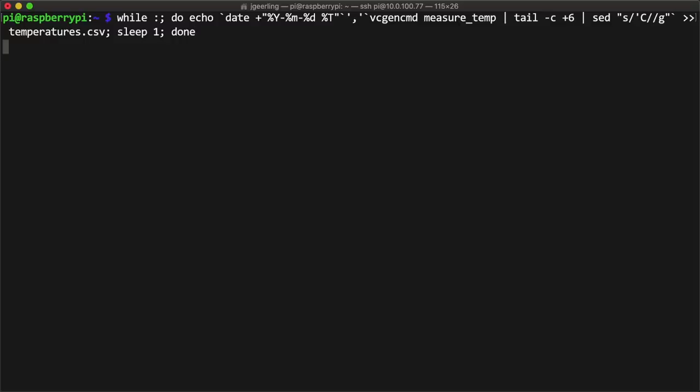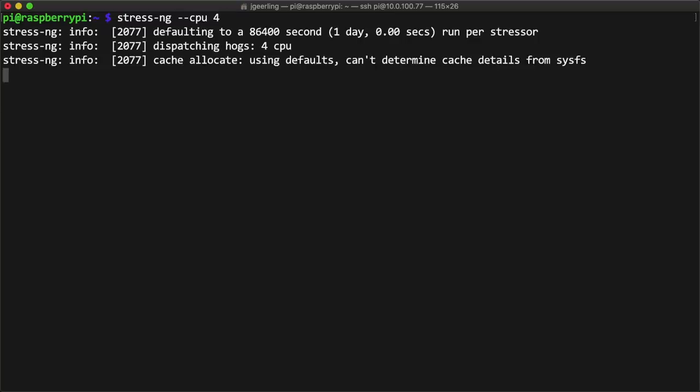I used the command on the screen to write time and temperature data into a CSV file so I could graph it later. Then I installed and ran StressNG to load up all four CPU cores on the Pi for 30 minutes at the default 1.8 GHz clock speed.